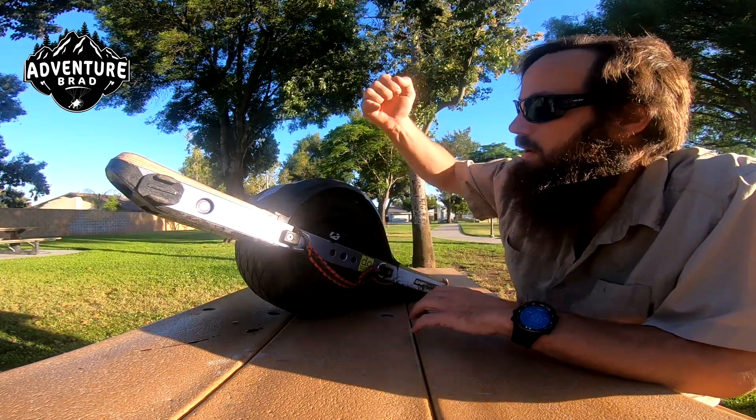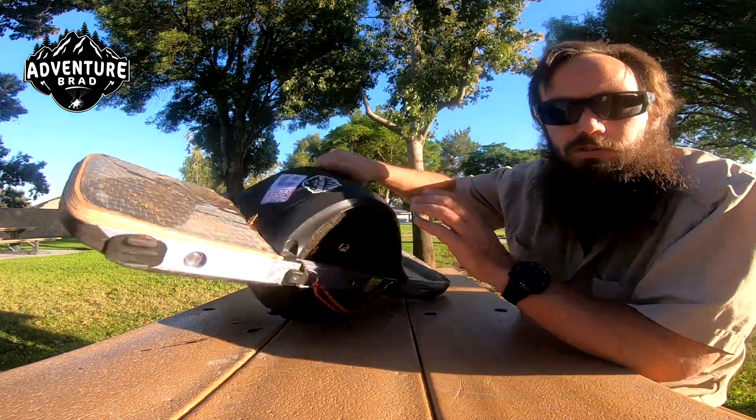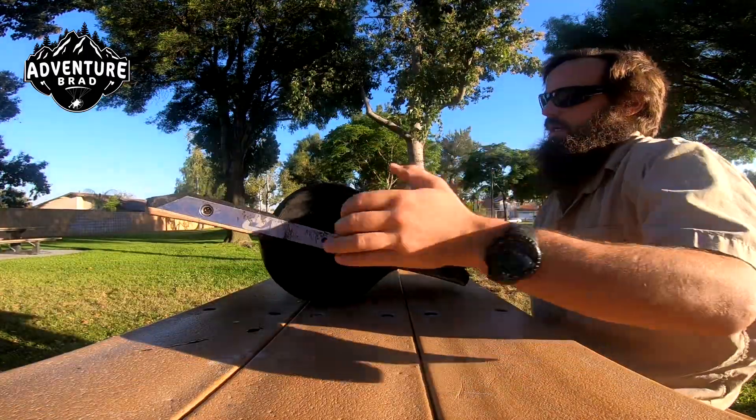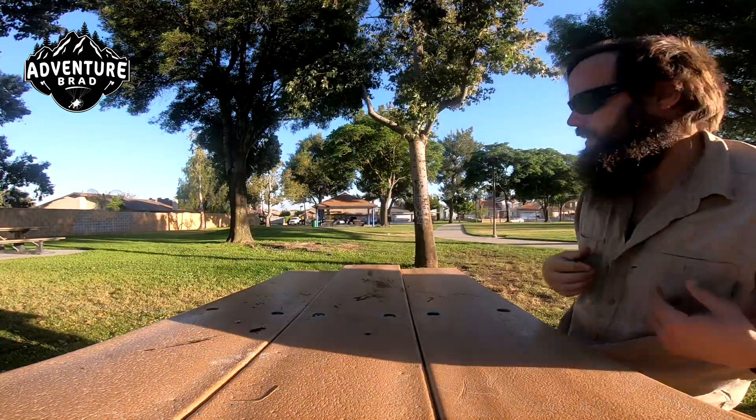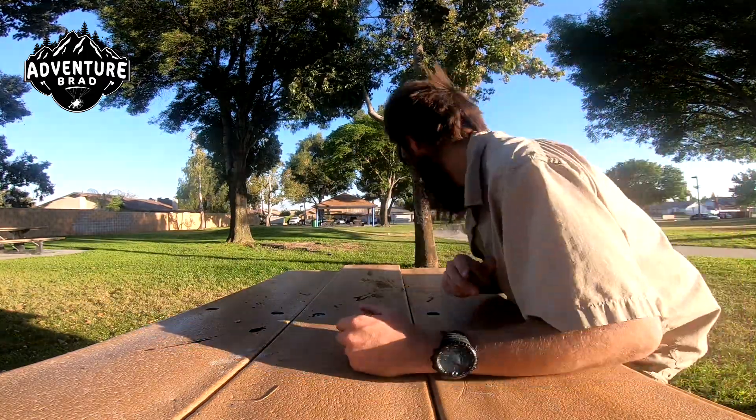It's bulletproof. One thing I highly recommend is getting one of the fenders from Future Motion, because they're strong — it's not just a little stupid fender. The overall thing is you don't worry about it. It's awesome.